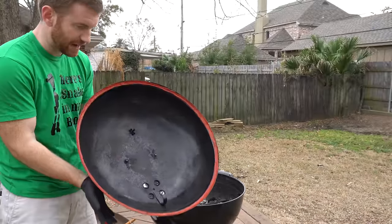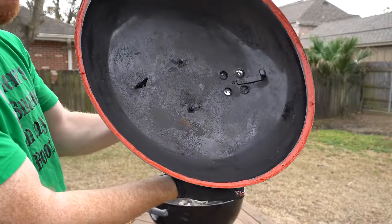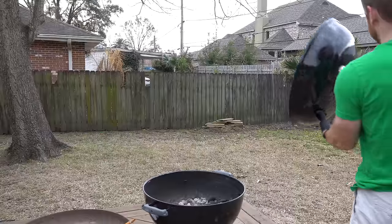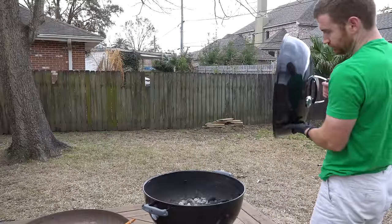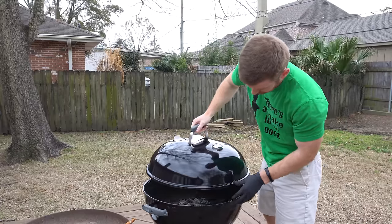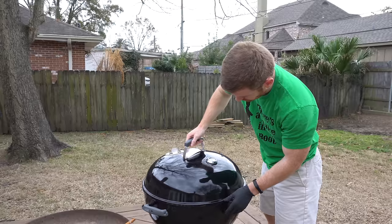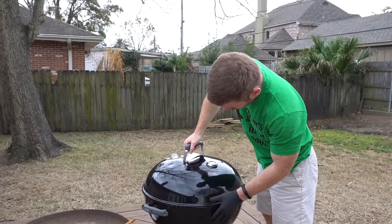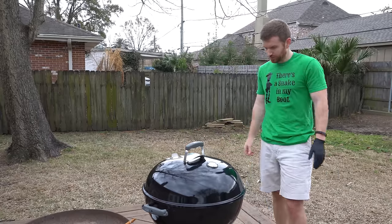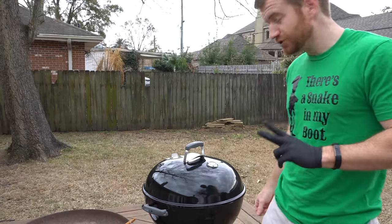So I've got it spread on the top as you can see here. Now we're going to take it and press it down on the grill. There we go. I'm going to let that rest and we'll see you in probably two days.